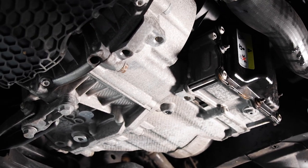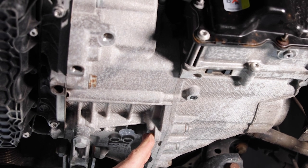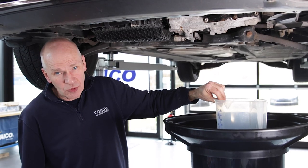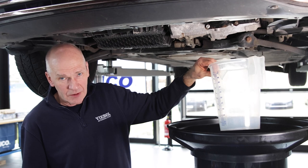We have a mechatronic part and a mechanical part in this transmission, both with different fluids. We are now draining the fluid from the mechatronics. I always recommend collecting the fluid to check the quality. The quantity in the mechatronic part is 0.9 liters.